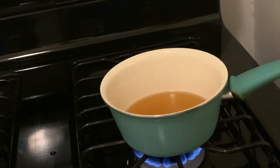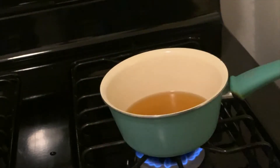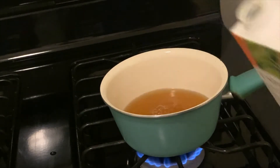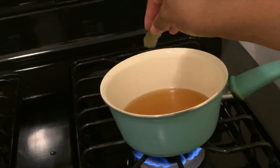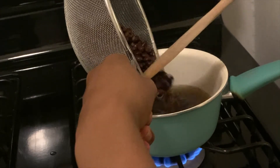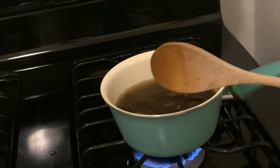Now we're going to start with the beans. I added in some organic vegetable broth just to give my beans some flavor — I love flavorful beans. I'm adding about a cup's worth of veggie stock, then adding a little bay leaf in there to give it that added flavor. We're going to add the beans, stir it up, and make sure the beans are submerged in the stock.